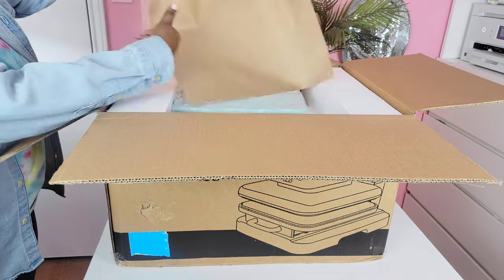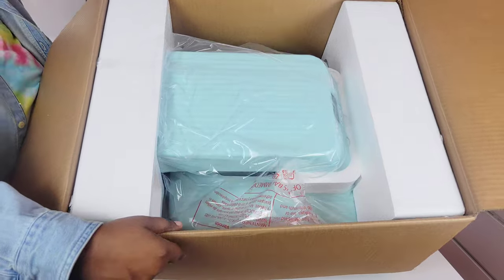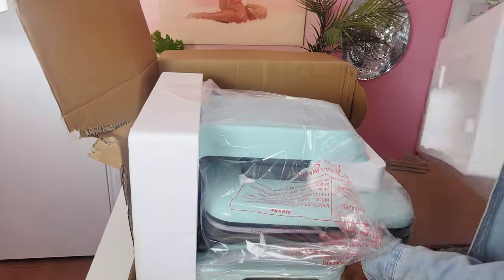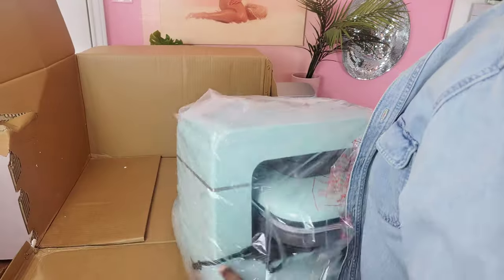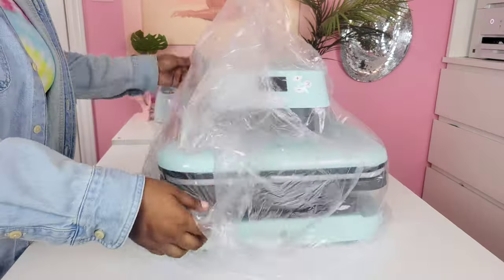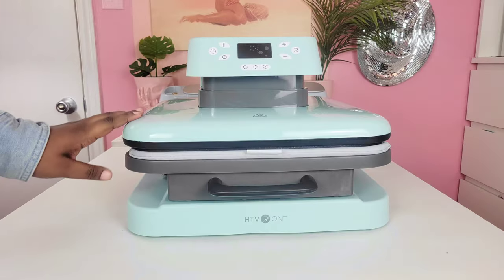According to the website, the heat press is 15 by 15 inches and uses 110 volts. It also has a smart pressure transducer, which means it's going to automatically regulate the pressure and you can't adjust it yourself. It's supposed to have two times faster heating time, a big heat plate, efficient modes, and lastly a safety auto-off feature — after 10 minutes of inactivity the heat press will auto shut off.